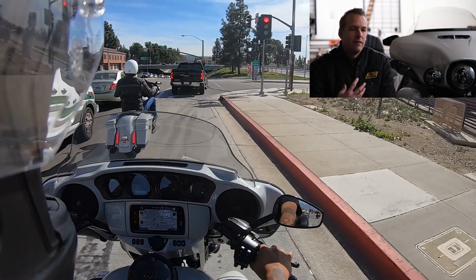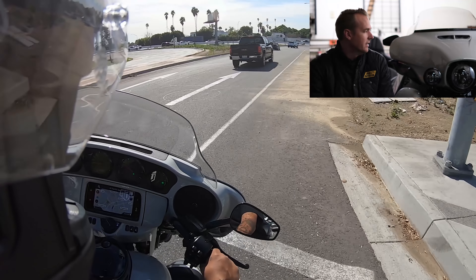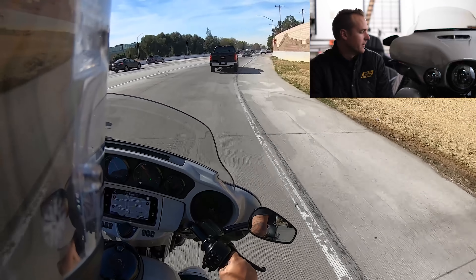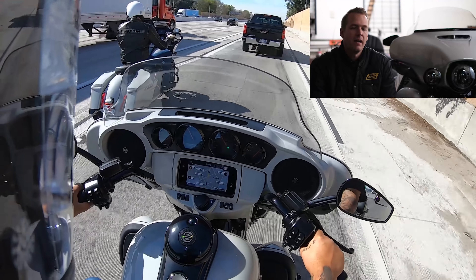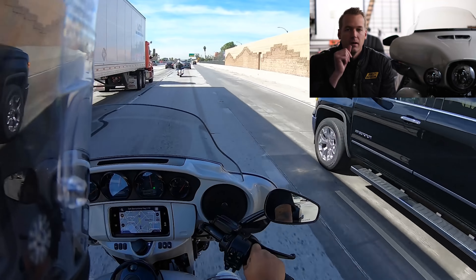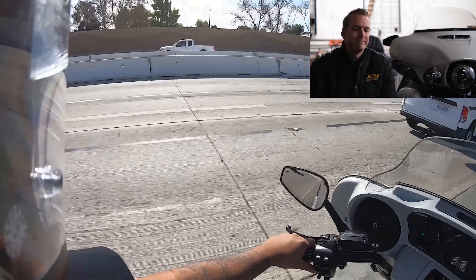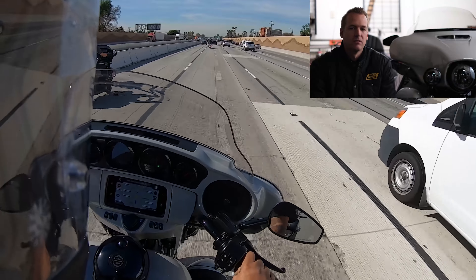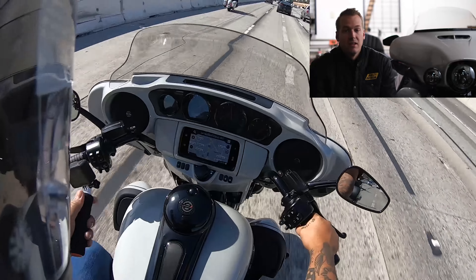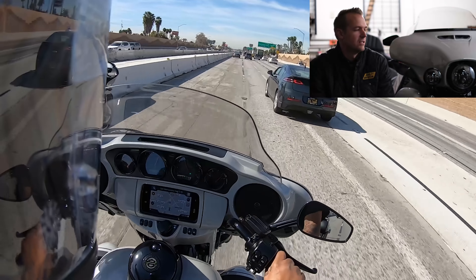Honestly, most of the feedback I've dealt with has been that people like the change and the different direction in the paint a lot more. They call it Sand Dune — this happens to be my favorite of the three colors. You do have the twin-cooled Milwaukee 8 on this bike. A lot of people ask about the absence of the twin-cooled engine on the Street Glide, where in years past it's been on there. With the introduction of the Milwaukee 8, you don't need it as much because of the precision oil-cooled heads — the twin-cam produced more heat and didn't have those precision oil-cooling passages around the heads that the Milwaukee 8 has.